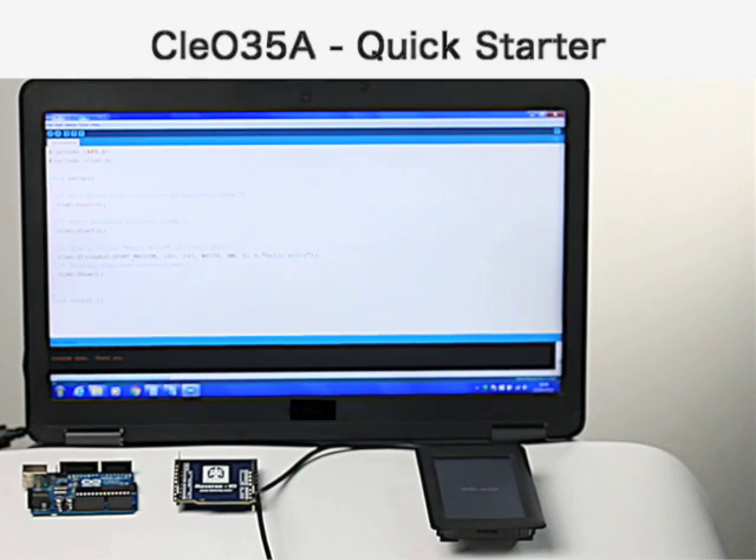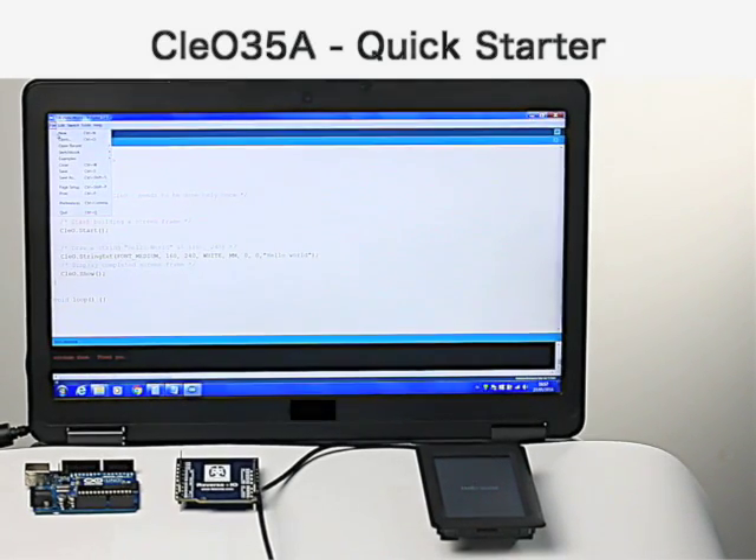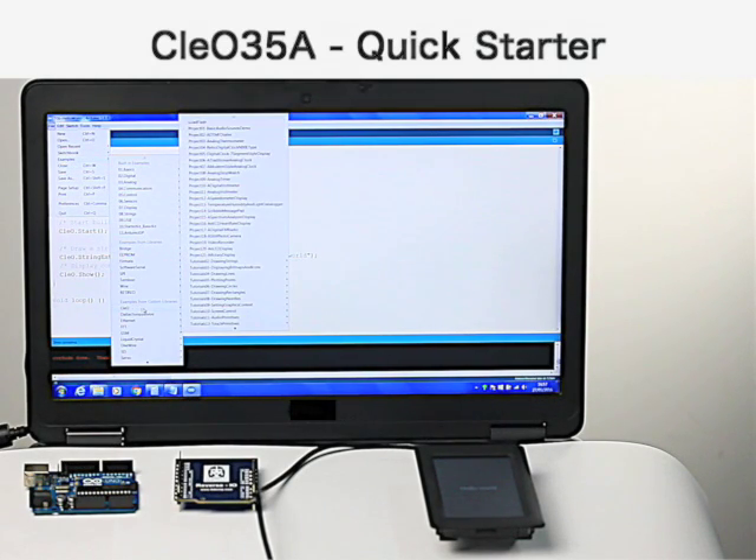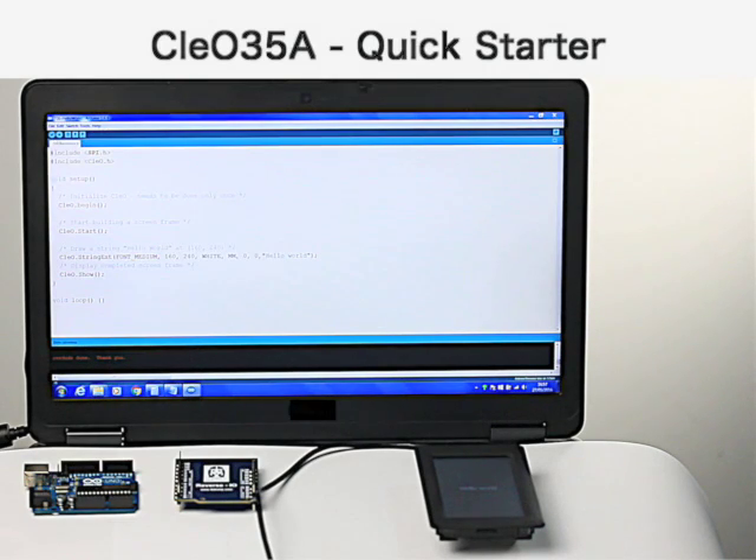After downloading the package from ftdichip.com and installing the Arduino libraries, the examples can be opened from the Arduino IDE by browsing the examples and Clio folder. All the tutorials and projects are present under the Clio folder.